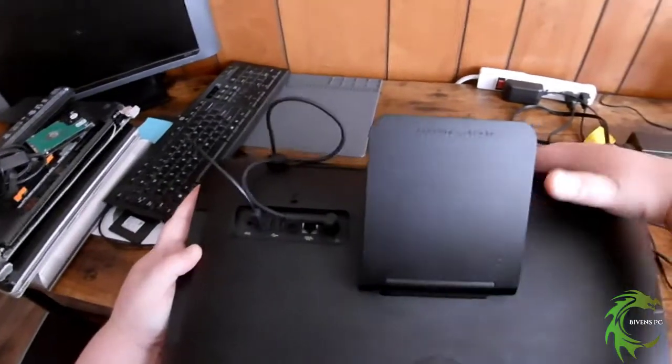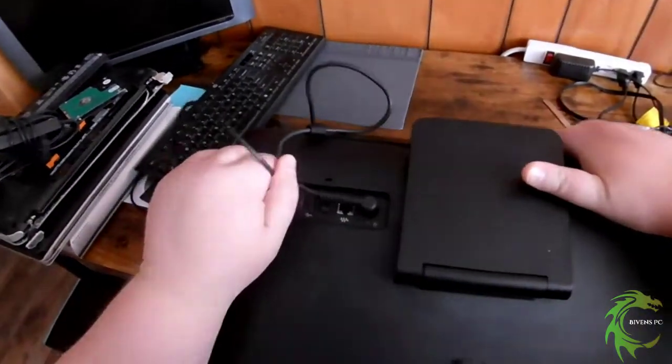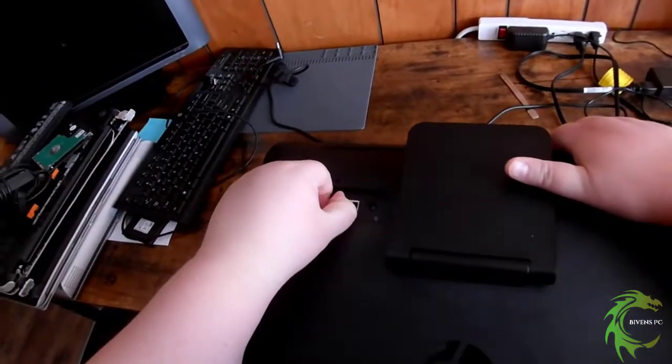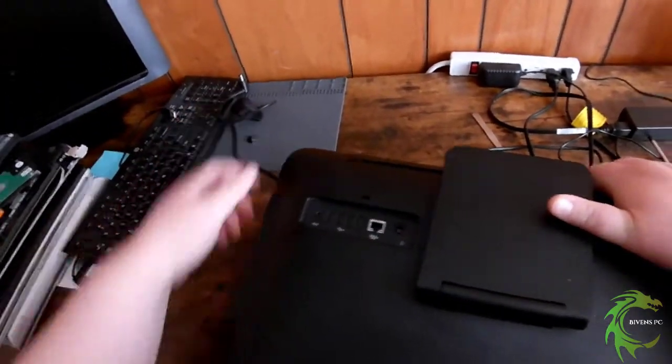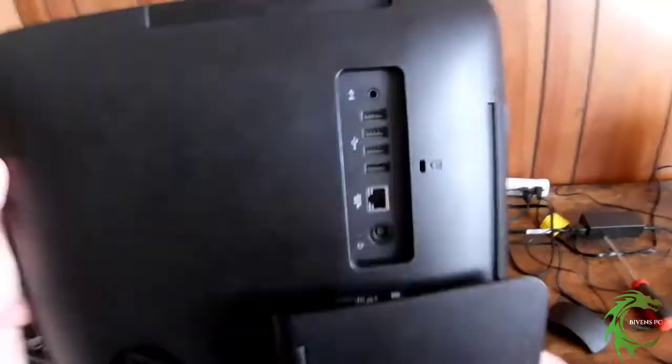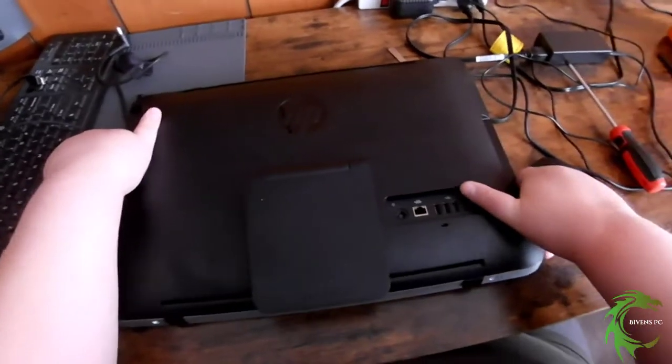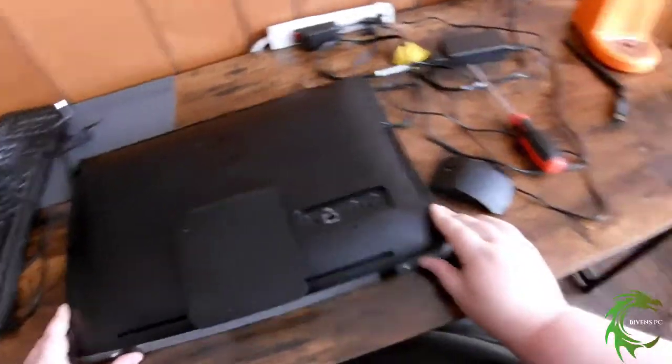We've got an HP all-in-one 19-3013w — that'll be in the description. All it shows on the front of the case is 'HP 19.' We're going to take these bottom screws out.